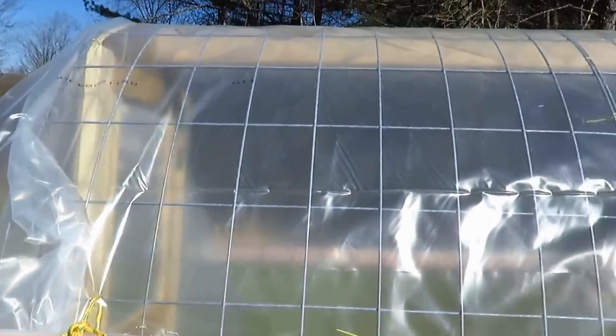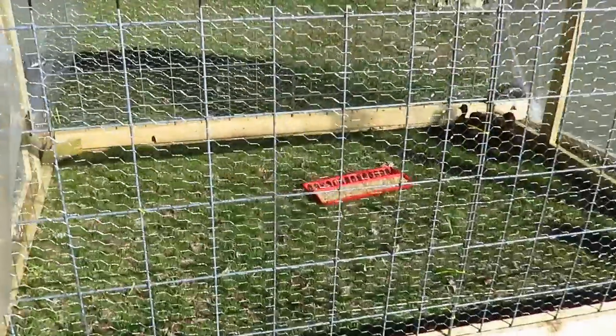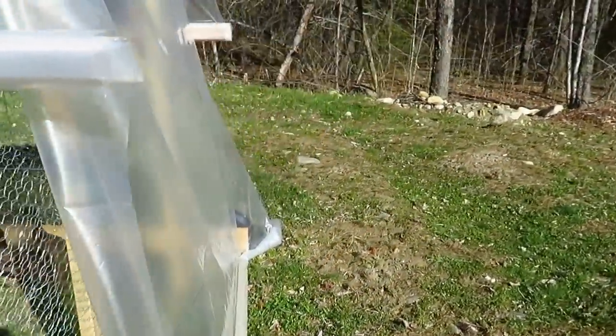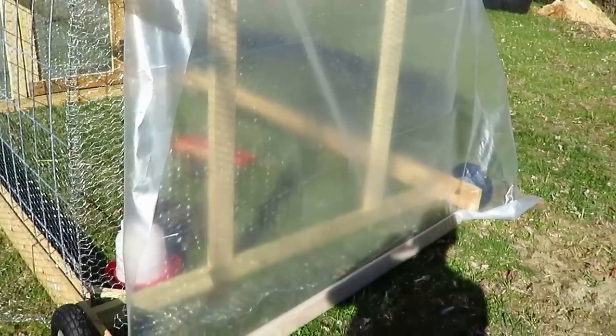I have it covered with greenhouse plastic right now — it's still cold. I can roll up the sides and get plenty of air in. I can do the same for the back, but right now the back is down. It's only in the 30s here — it was about 38 this morning.